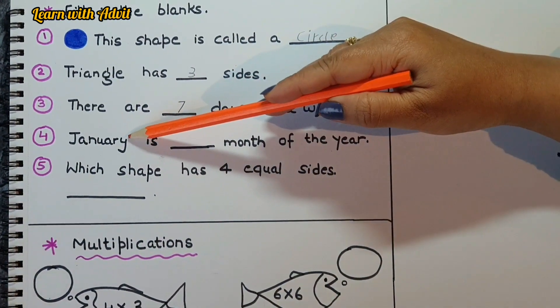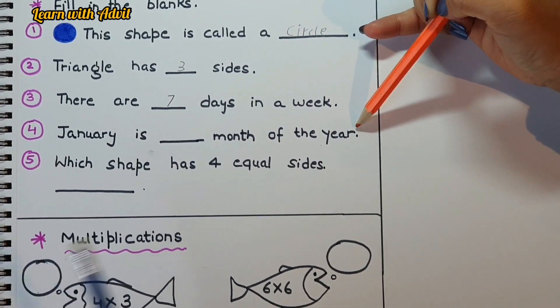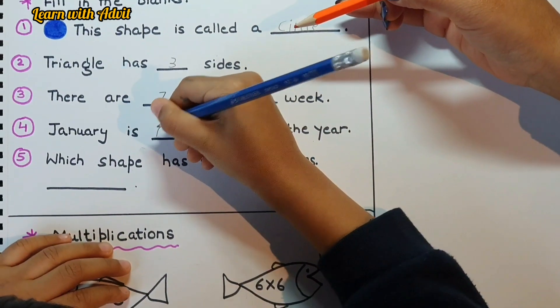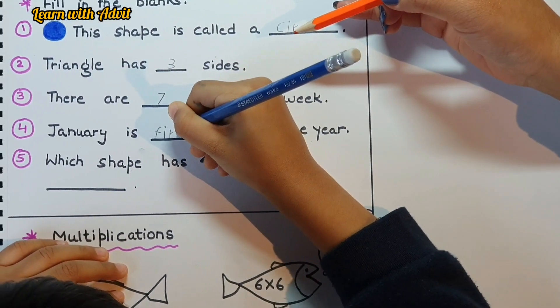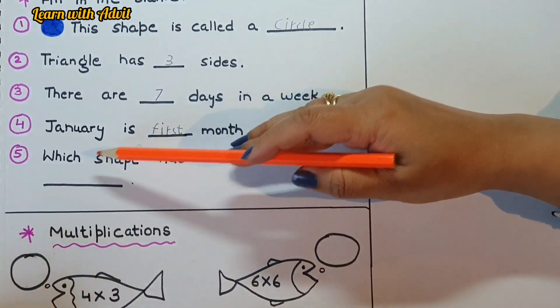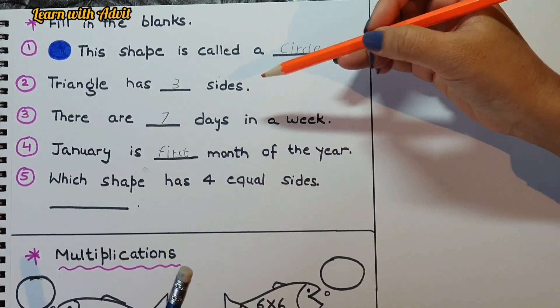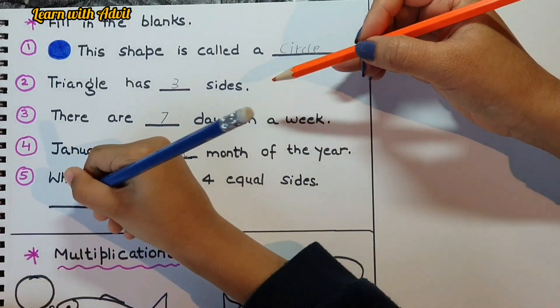January is the first month of the year — F, I, R, S, T. Which shape has four equal sides? It could be a rectangle or square — I'll pick square. S, Q, U, A, R, E. Very good!